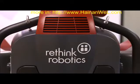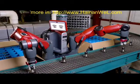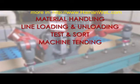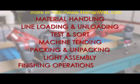And Rethink Robotics practices what it preaches — our robots are made in America. Baxter can do manufacturing tasks like material handling, line loading and unloading, test and sort, machine tending, packing and unpacking, light assembling and finishing operations.